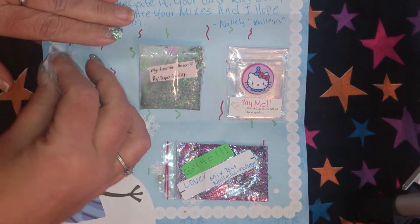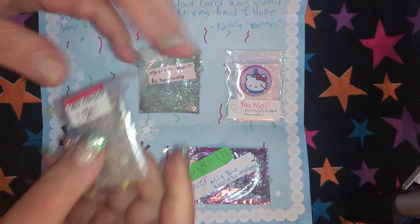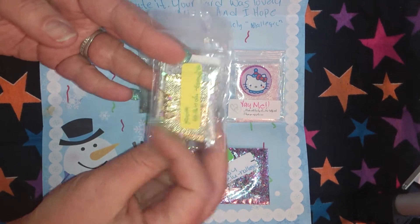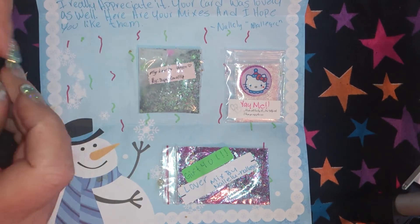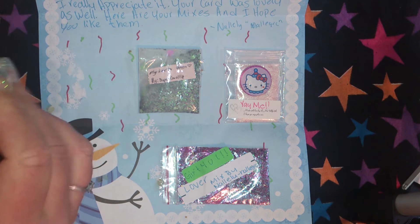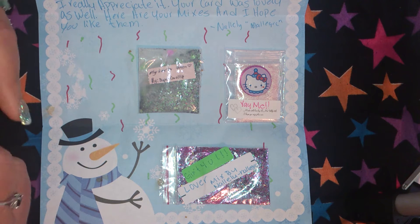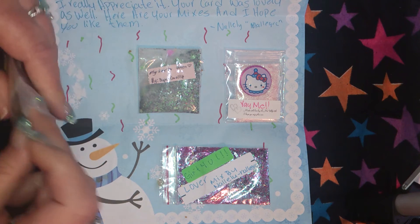The first one I received is 'All About Me' and it's a very pretty gold. It's from Yolanda, and this is so very pretty. I'm gonna open it, see if I can get it open. Ladies, please excuse my nails — I'm halfway through getting them finished.